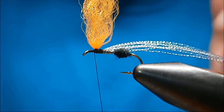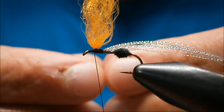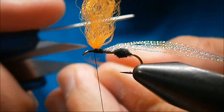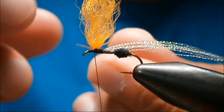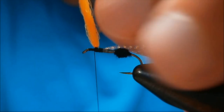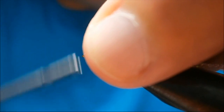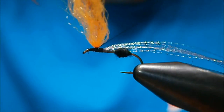I'm going to tie in the hackle. It's a brown saddle hackle from Whiting Genetic Rooster — red label. I like the saddle hackle; by far it's my favorite for parachute flies. It's nice and stiff and it definitely keeps the fly up. I'll just catch that in.